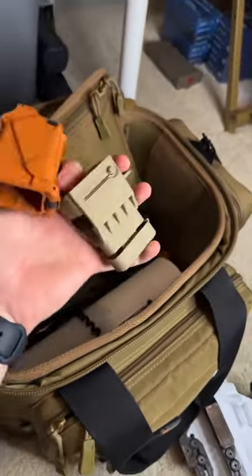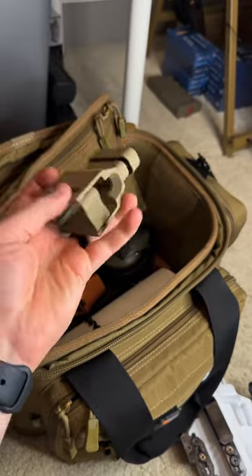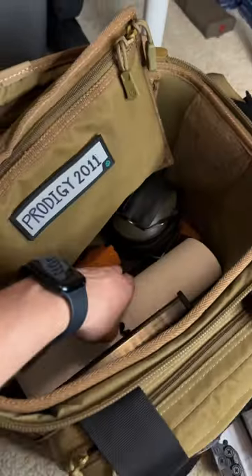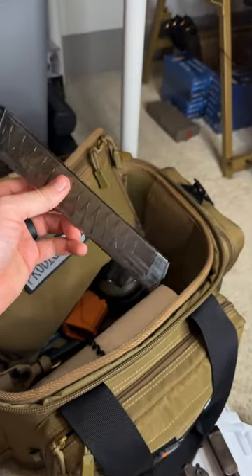Up top I have glasses and speed loaders — I use two of them. I have the UpLULO one for my pistol mags and the UniLoader for any other mag; this thing legitimately loads any mag. I also keep some targets in here, and something else I'm not sure why I have in here — I guess in case you need a stick.